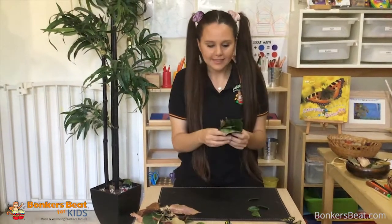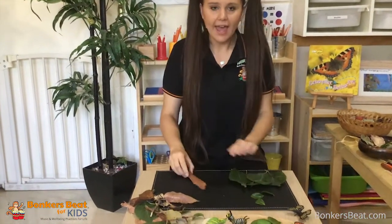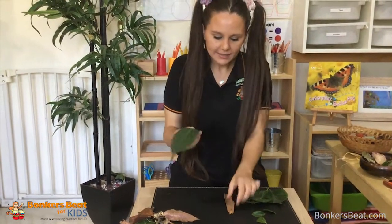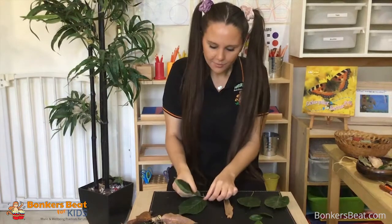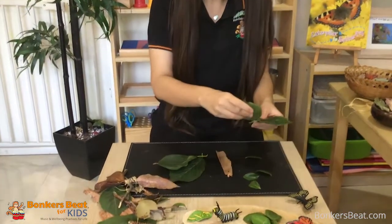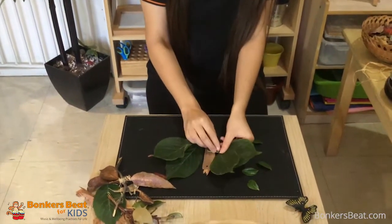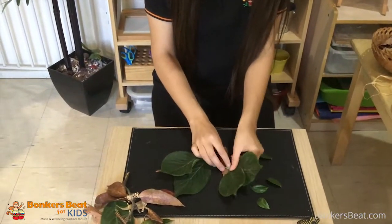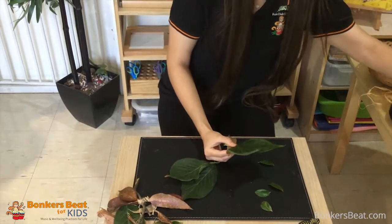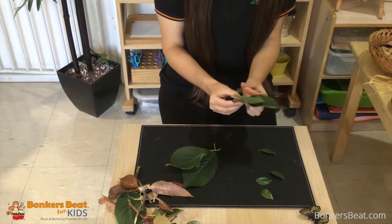I'm going to get some natural leaves and bark that I also found in my backyard. So I'm going to get creative here — I'm going to pop these ones like little wings and place them together. We'll also need some sticky tape, so I've got a little bit prepared here to make it easier.